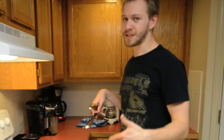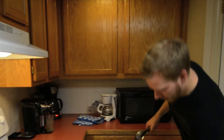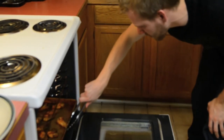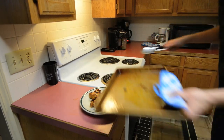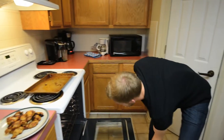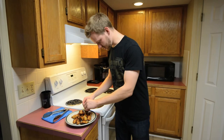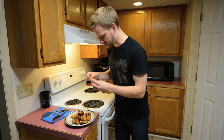I'll see you guys in a couple minutes. The last time we saw these guys it was 20 minutes ago and they were ice cold. It looks like now they are bubbling full of delicious flavor. Alright, so let's just get right in here and try these. It looks like the sauce is actually baked into them.